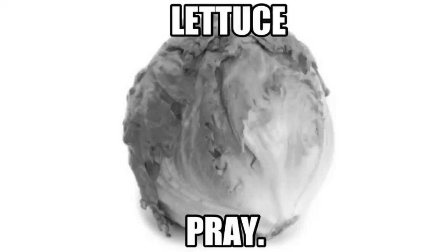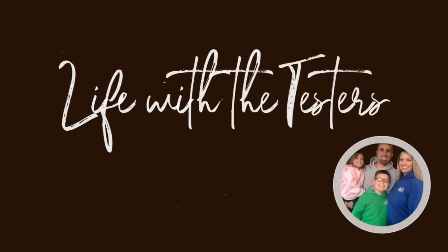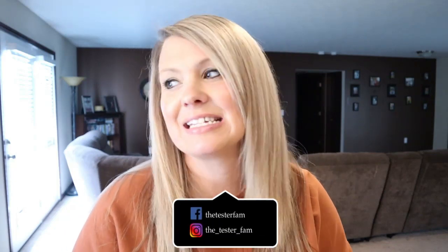We also have all the materials available to start building our raised garden beds. This will be our first ever attempt at a garden, so you'll definitely want to stick around and see how that goes. So, about that. Hey everyone, welcome or welcome back to our channel. If you're new here, my name is Jessalyn and today we are going to talk about what in the world happened with our garden beds.